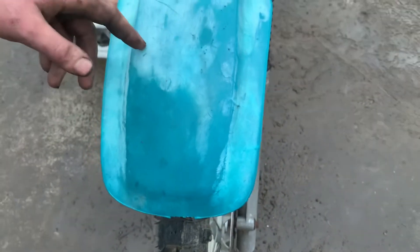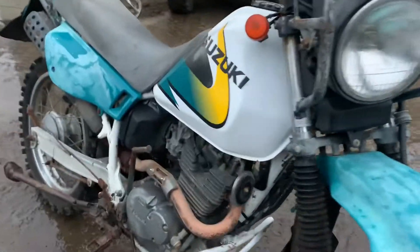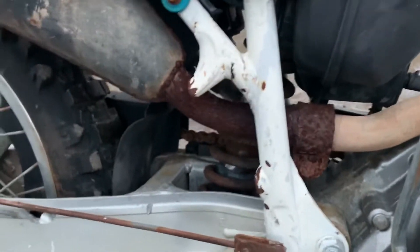Just put a heat gun on it and then polish it up, and we'll get rid of all the sun-faded white shittiness. White frame needs a little bit of work, putting your swing arm on it.